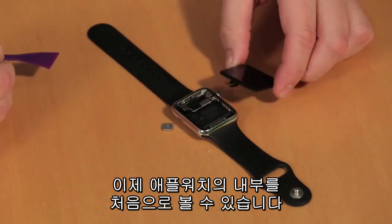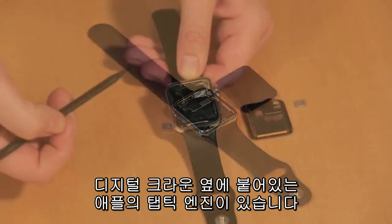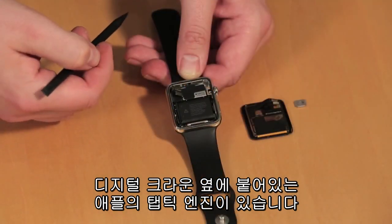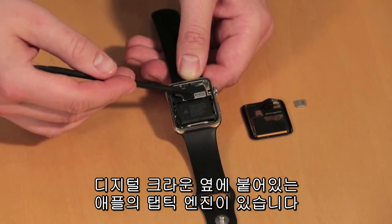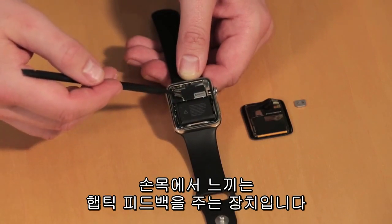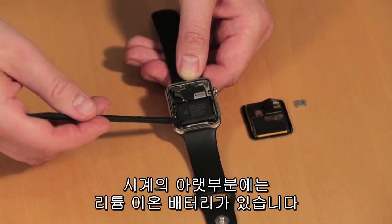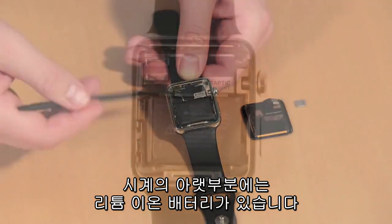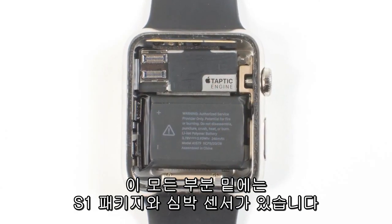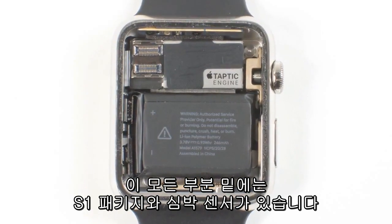We now have our first real look inside the Apple Watch. Mounted along the top of the watch, next to the digital crown, is Apple's Taptic Engine, which provides the haptic feedback you feel on your wrist. Hidden under the display contacts is the speaker, and along the bottom of the watch is the lithium-ion battery. Underneath all of these components is the Apple S1 package and the sensors for the heart rate monitor.